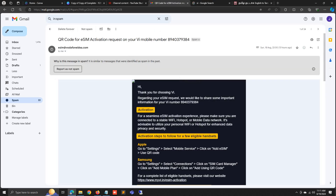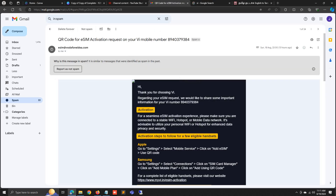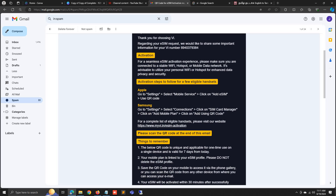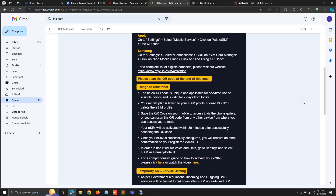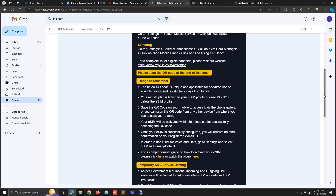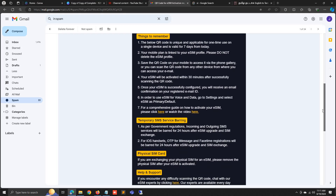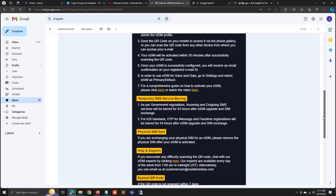After pressing 1, you will get an email with a QR code in your spam folder. In the email there are two QR codes — one for Apple and one for Samsung. For Apple, go to Settings, select Mobile Service, click on Add SIM, then use QR code and scan the QR code provided.